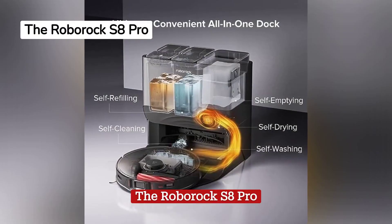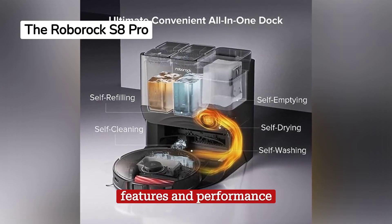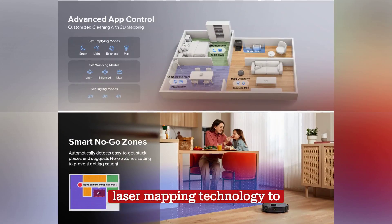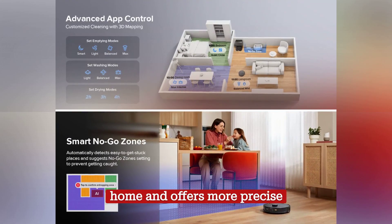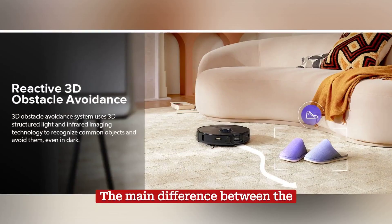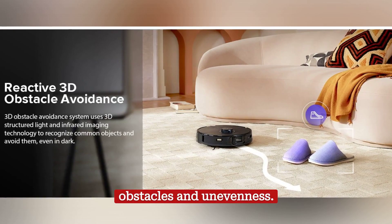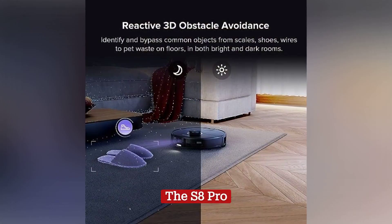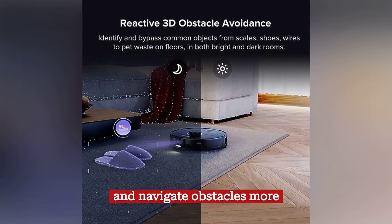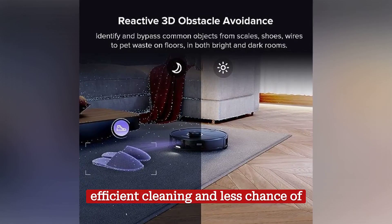The Roborock S8 Pro is an upgraded version of the S8 Plus with some additional features and performance improvements. This model also uses laser mapping technology to create detailed maps of your home and offers more precise navigation. The main difference between the S8 Pro and the S8 Plus is their ability to detect obstacles and unevenness. The S8 Pro incorporates additional sensors that allow it to better avoid objects and navigate obstacles more easily, resulting in more efficient cleaning and less chance of jams.